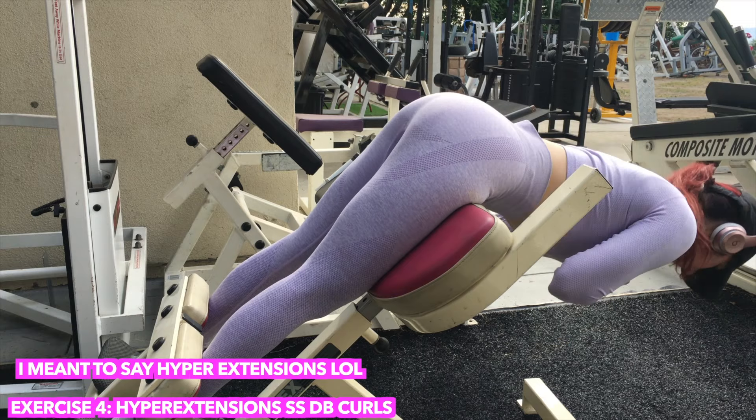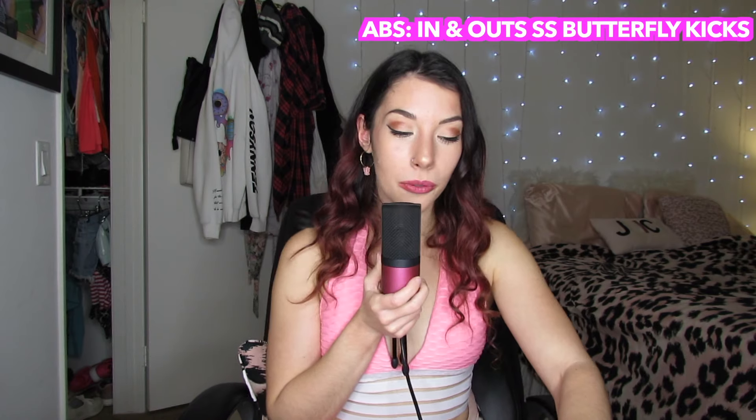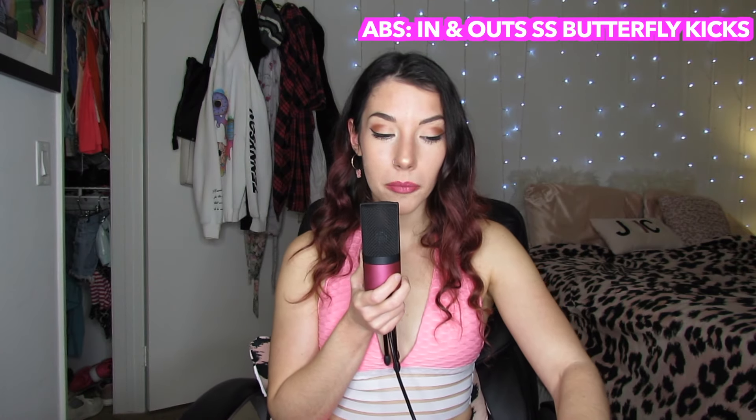Then I'll do some good mornings because I like to work out my lower back — some people do these more for hamstrings but I feel them way more in my lower back. I superset them with dumbbell curls. Bicep exercises have always been tough for me, they hurt, but if they hurt they work. Finally I'll do some abs — these things called in-and-outs and butterfly kicks. I train abs three times a week with this routine. That is my pull day.